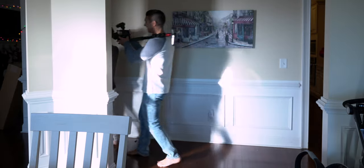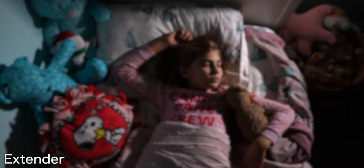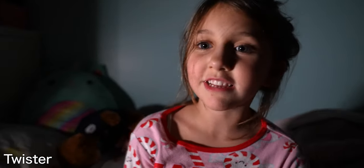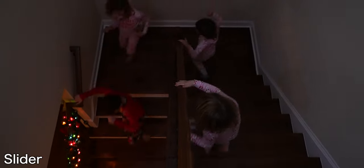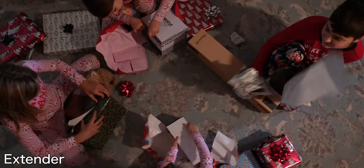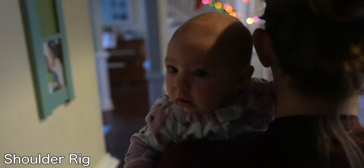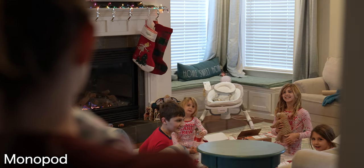And now, here's the final sequence using all these techniques. Riley! It's Christmas! What are y'all doin'? Merry Christmas! We couldn't wait.